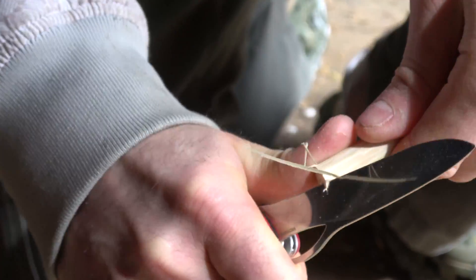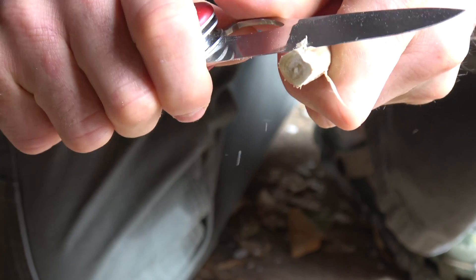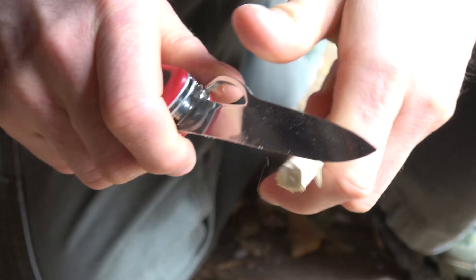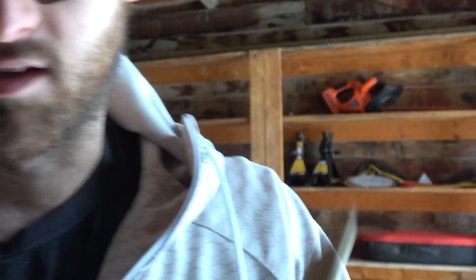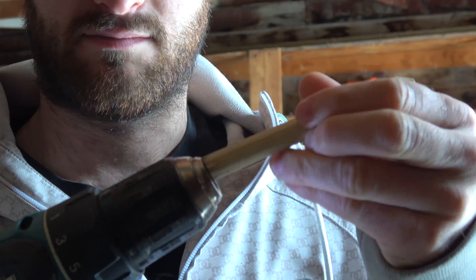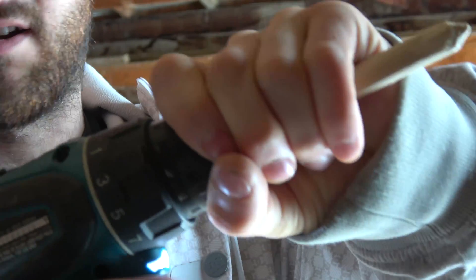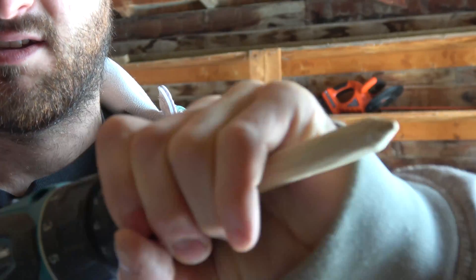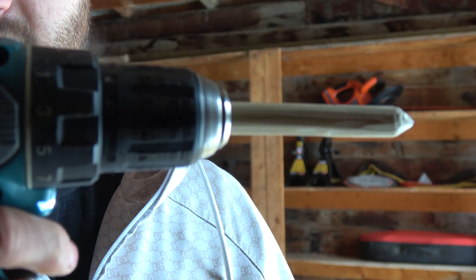Then you're going to want to round it off. When you've got the one end looking like this, you can go ahead and stick that in the drill, and just tighten that on. And if it spins semi-straight, then you know you've got a good piece. If it's wobbling all over the place, you might want to go get a different piece of wood that's a little more straight.